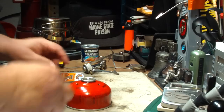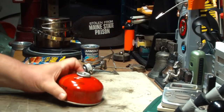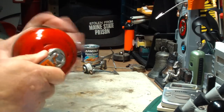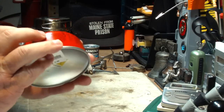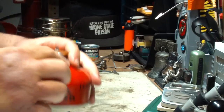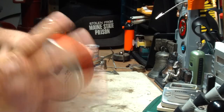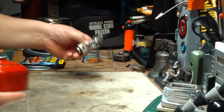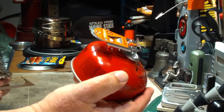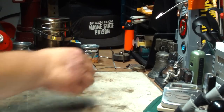One step back though — when you have a canister you think is empty, how do you know it's truly empty? That's the nice thing with the Crunchit tool. It threads onto the outlet valve just like so, all the way down. There's a little hole right there. As you thread it on, if there's any gas in here it'll come out. Do this outside in open air. They say if it lasts more than a couple of seconds, unscrew it — it's not empty.